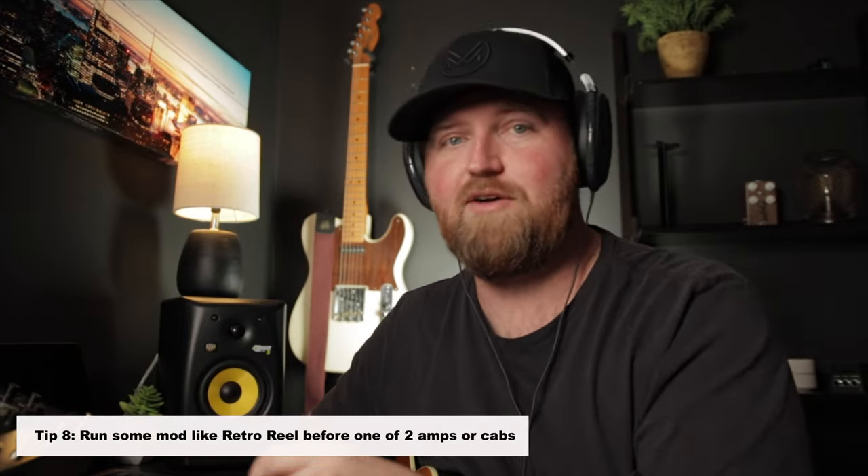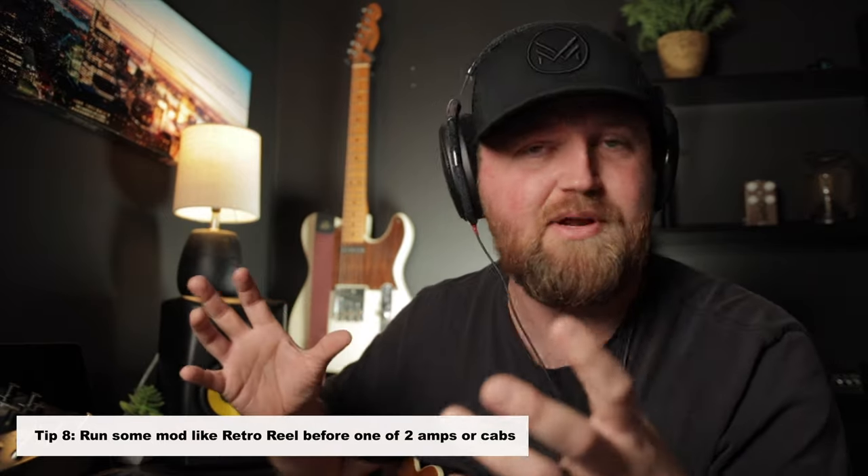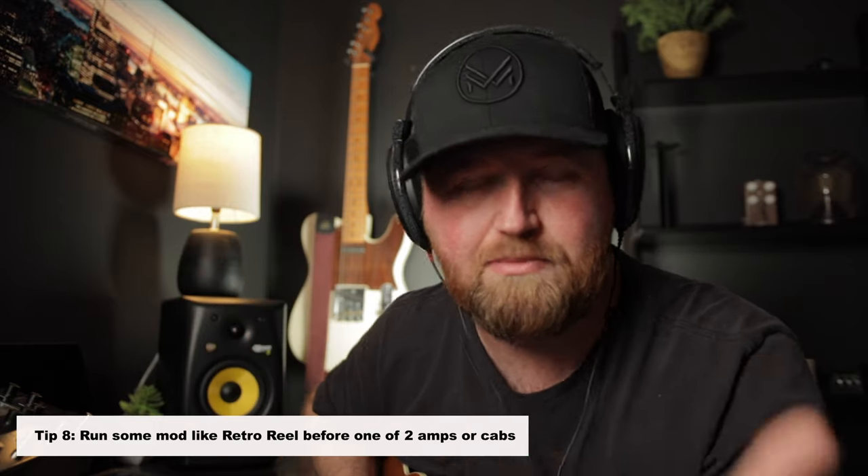Number seven: modulation. We need to add some modulation — I love chorus, tremolo, phaser, all of it. But in a not-so-distant past update they added the Retro Reel. This thing can take off some top end and add character in the best of ways. For our last tip, if you are running dual amps or a single amp with two single cabs together — not one dual cab, but a single cab and a single cab — you can run this Retro Reel in front of one of them and create a faux double-tracking effect. It kind of separates the guitar tones and it sounds really cool. It's something to play around with.